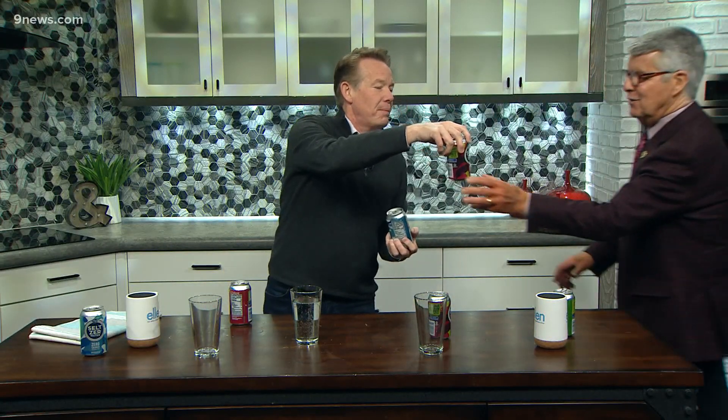So the secret is this — watch this. You take the shaking can; I'll give you this one, I'll shake it. You take and you snap the side. Snap it. Seriously, snap it. All right, good job there, Sparky. I've got another one for you — I'm a pro.